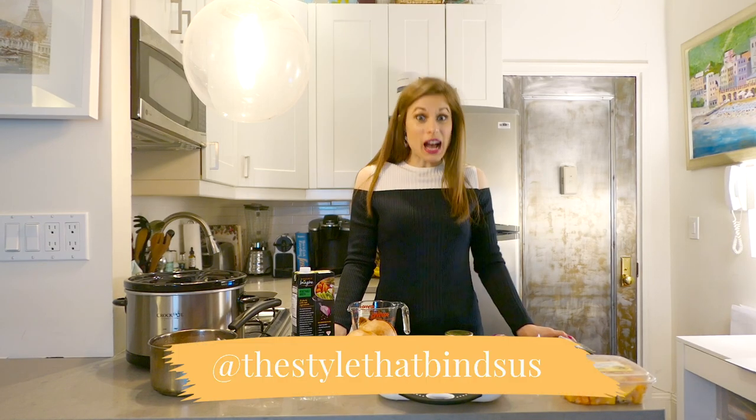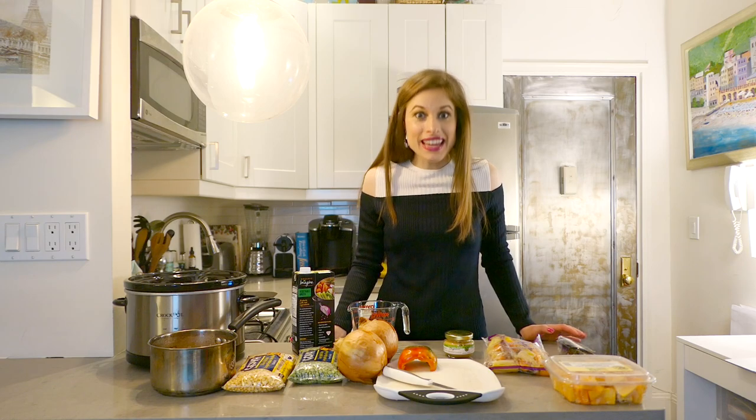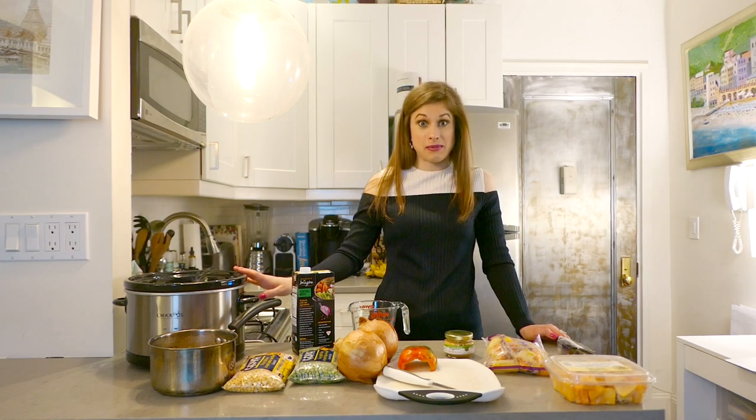Hello everyone, welcome to the Style That Binds Us YouTube channel. Today you are in my Manhattan apartment and we are going to be cooking a crock pot recipe.